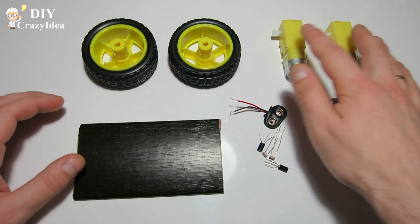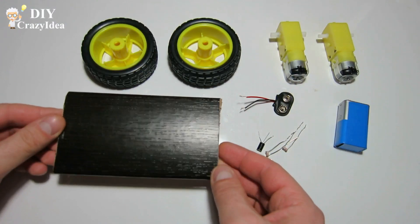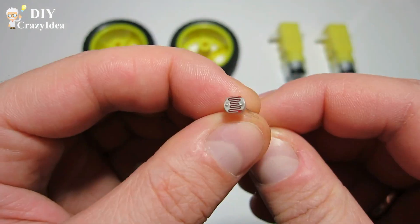For this we need 2 wheels, 2 engines, chrome, terminal block, small board, furniture wheel, 2 transistors, and 2 photoresistors. Links to all the components are in the video description.